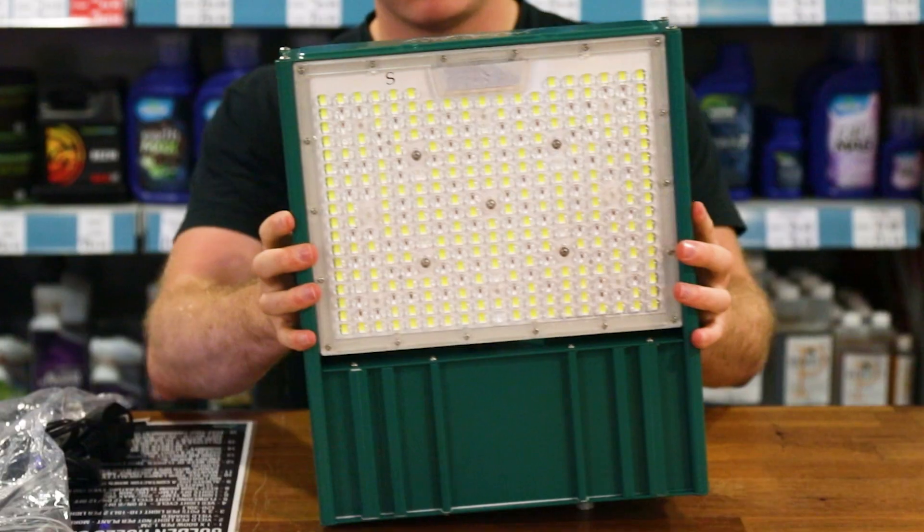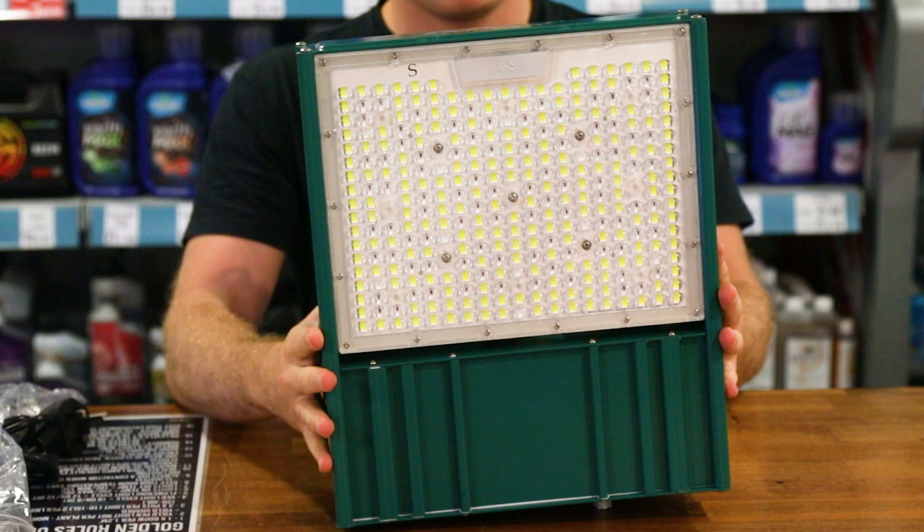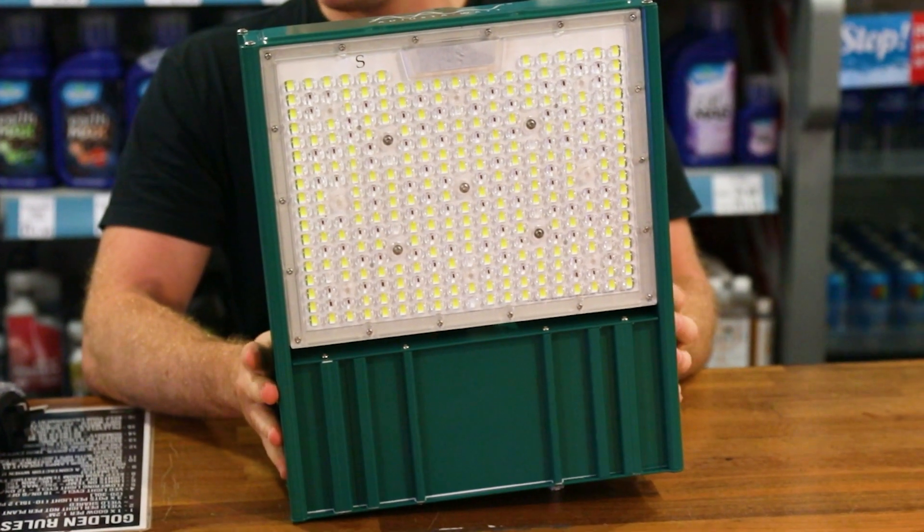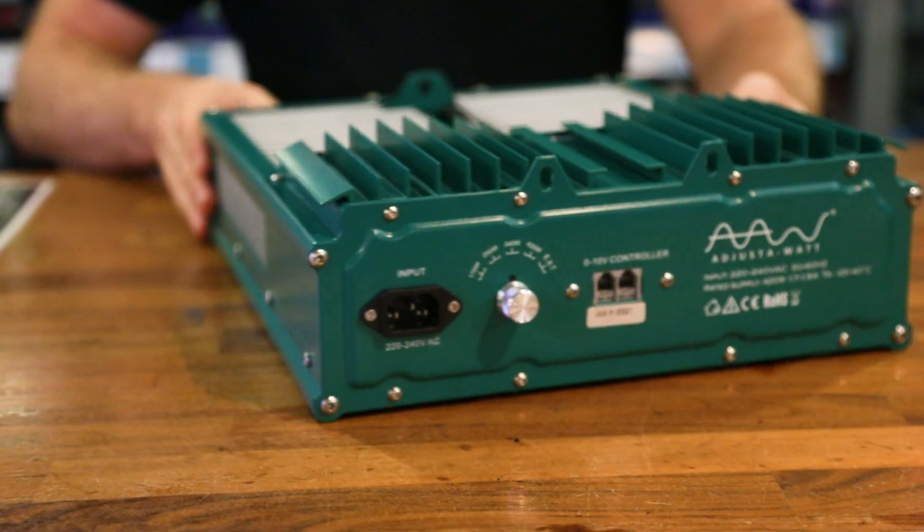Some people find multi-bar, spider-style LEDs to be a bit cumbersome and difficult to work around, especially in larger setups, so there's a definite place for LED units with compact form factors.